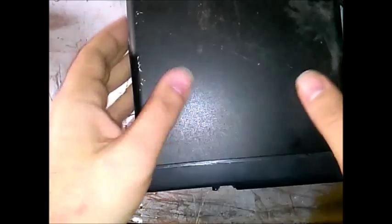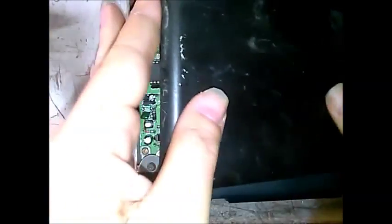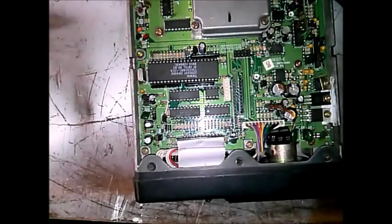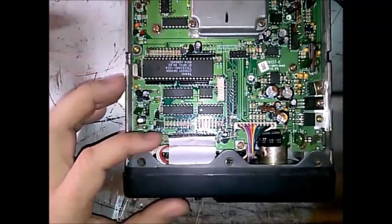Now, how to get into these radios — I've already popped the side, but you would get a slotted screwdriver and pop this up. That pulls off this case, which has been painted. There we can see the innards. I want to try to go through this with you.